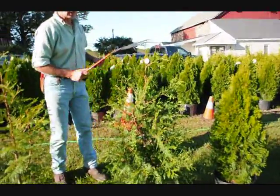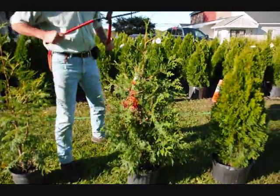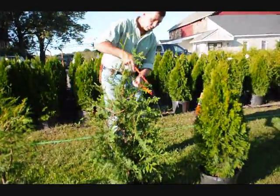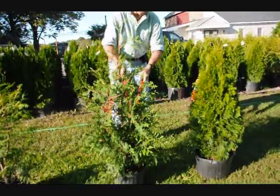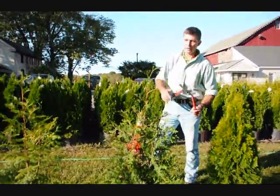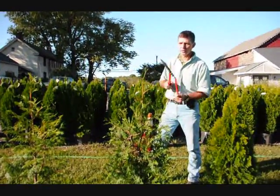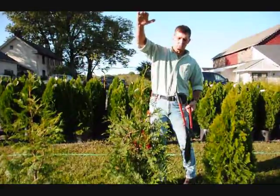Here on the green giant we're going to do the same thing. This is a fairly full plant, so we're just going to tip it back all the way around. It'll make a nice, fat, heavy plant. On green giants we get a lot of vigorous growth, so you always want to make sure you just knock your tips back just a little bit, because they'll stretch out since they grow so fast.